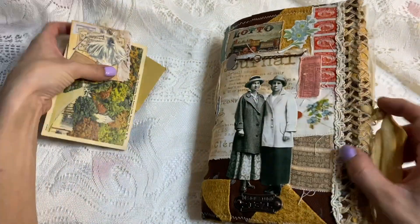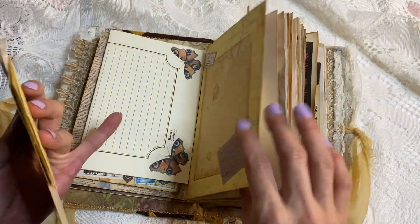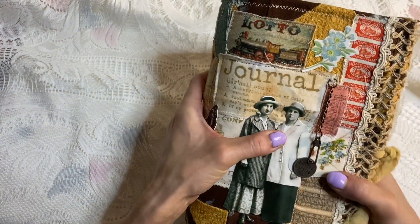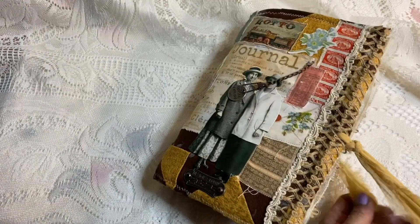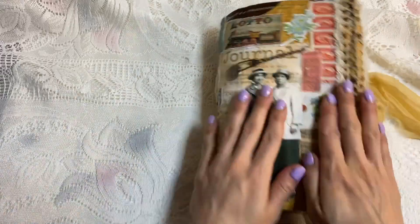I'm very happy with it — I love it. It will be listed in my Etsy shop. I really wanted to show you guys, and I hope you guys have a good day. I hope you enjoyed it. I will talk to you later. Bye!